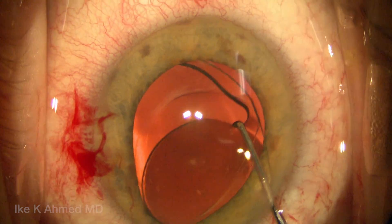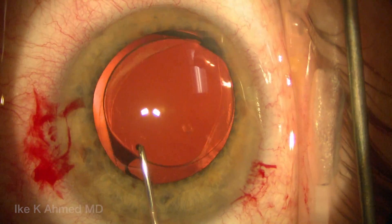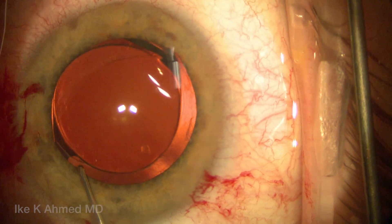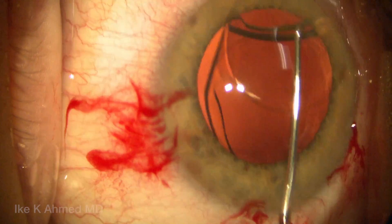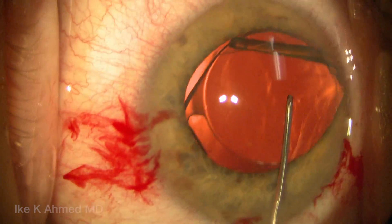We now use the Sinskey — the haptic is freed up quite well. This patient was about two-plus years post-op with minimal capsular bag reaction. We're rotating the lens in a clockwise fashion. Be very careful to watch for the terminal bulb to ensure it has not been trapped within fibrotic tissue in the capsular equator. It isn't in this case, and therefore can be easily rotated and moved.